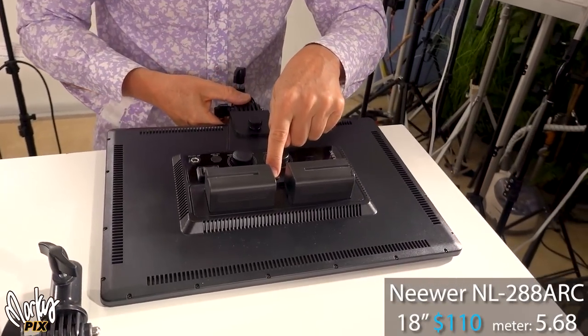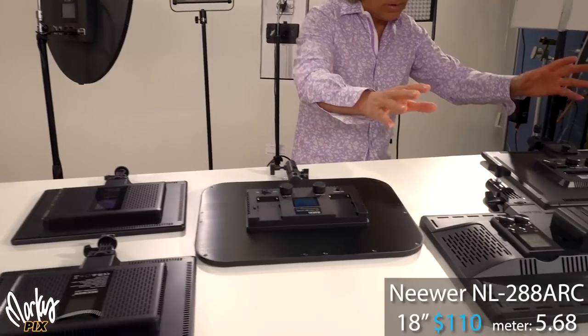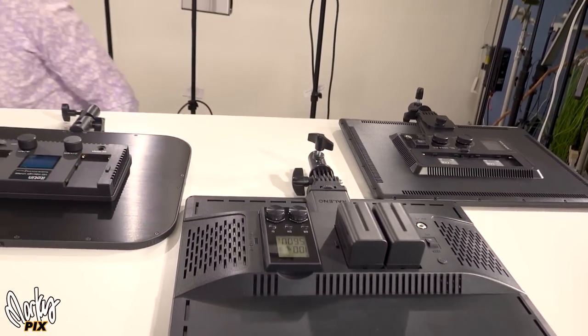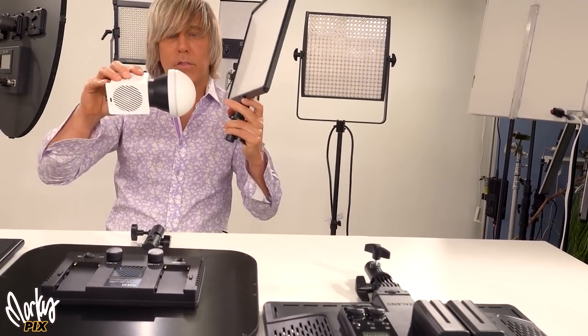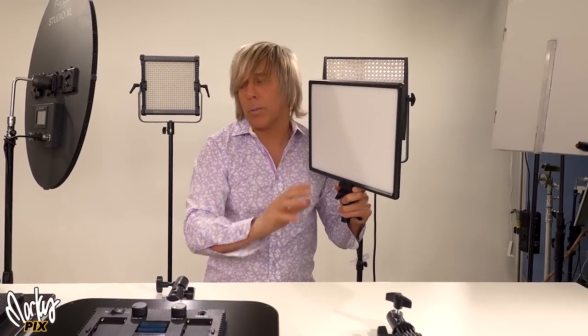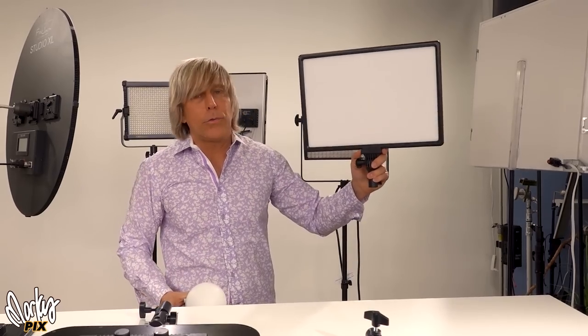The Neewer has one button in the middle that releases both batteries at the same time — that's really cool. The light level output of these is 5.69, which is the same as the Molus G60 with the diffuser on it. But that light has one small ray coming out the front tip, while this has a whole flat surface. For flat, soft lighting on a face, the flat panel is much more preferable than a small round light. The G60 is for lighting up a room; these are for lighting up a face.